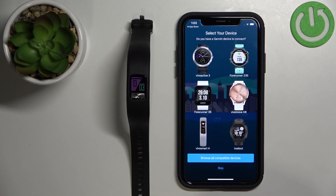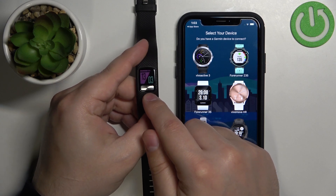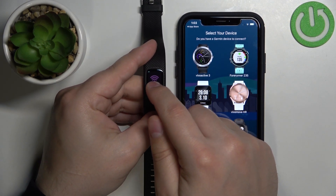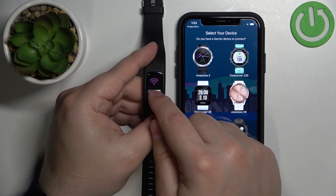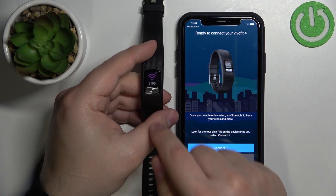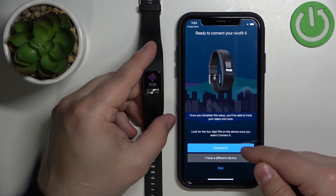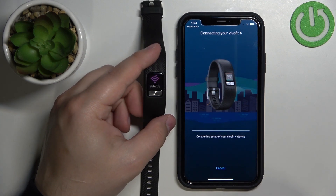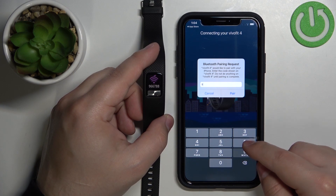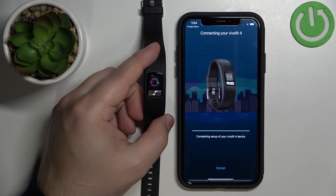Now we need to enter the pairing mode on our smartband. To do it, press and hold the menu button to open the menu. Then make sure that the Wi-Fi icon is selected, and press and hold the menu button again to enter. Your smartband should enter the pairing mode and be detected by the app automatically. Now tap on Connected. We need to enter the code from the band — so 966788 — then tap Pair.